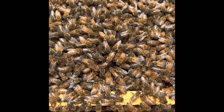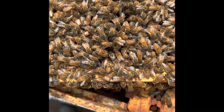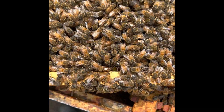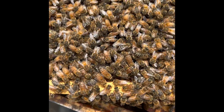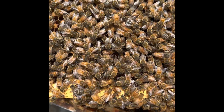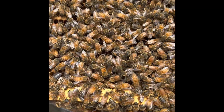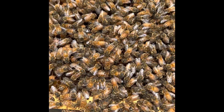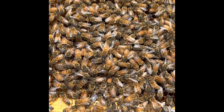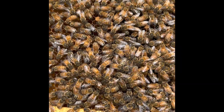Just watch — you can see the circle kind of form, and then they're going to crowd over her, and then eventually they're going to clear out again and she's going to walk around. So sometimes you do need to watch for a while to find her, though I often find I notice the behavior before I see the queen.